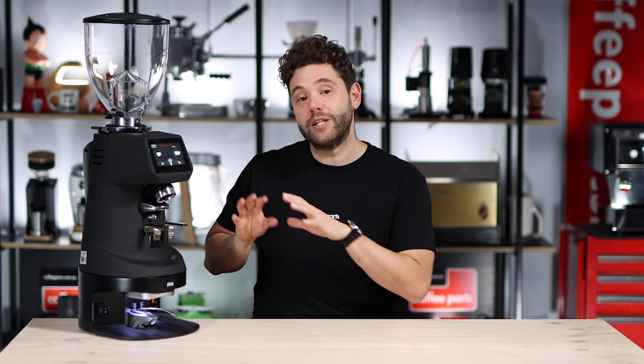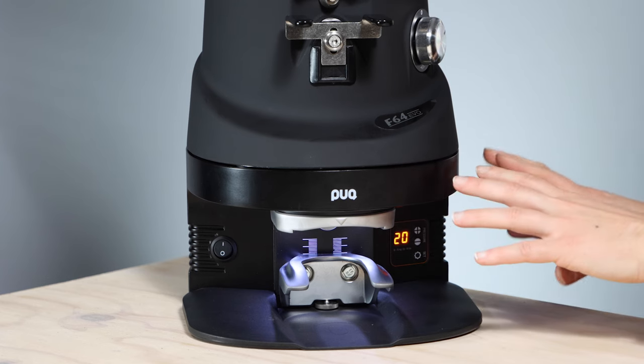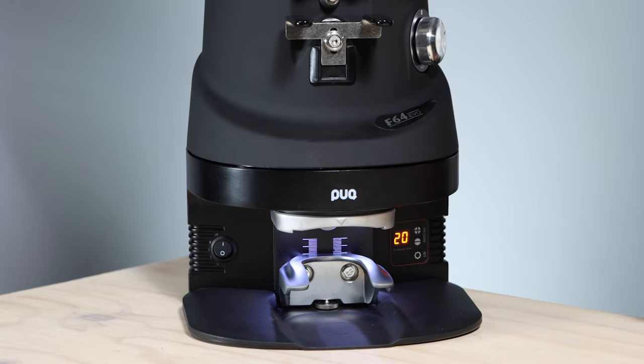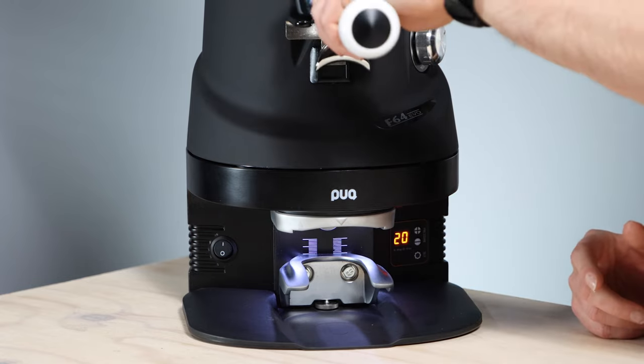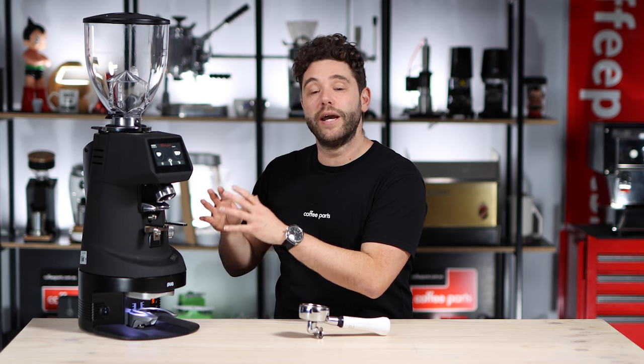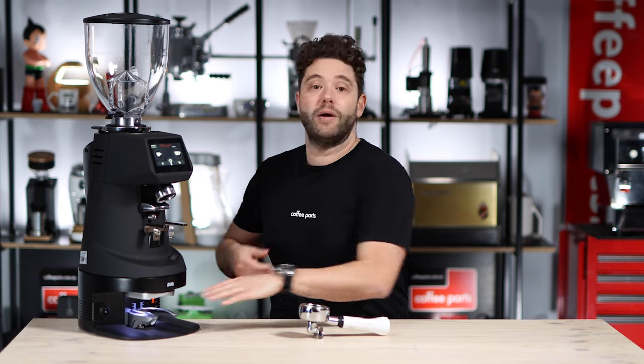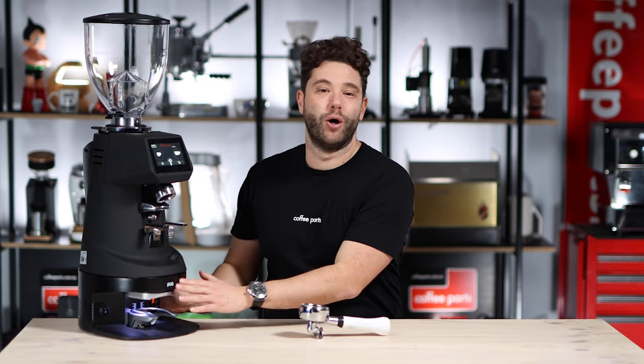Another cool thing is Fioranzato have worked with Puck Press to build the M4. It's a separate product to the Fioranzato grinder, but the puck fits perfectly underneath — so you can grind and then go straight in and tamp electronically. With this grinder being the F64 EVO, if you had the XGI you'd grind by weight and then tamp and go straight into your machine. From a workflow and automation perspective, they've really thought about it. It really is cool when two manufacturers work together to make complementary products, especially when it improves workflow.